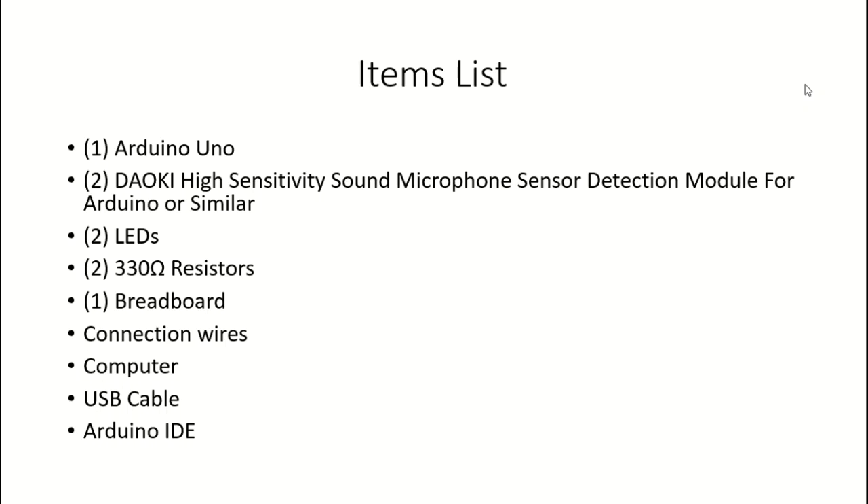To do this build we're going to need a few items. We're going to need one Arduino. You're also going to need two microphone sensors — the one I purchased in particular is from DAOKI. You can find something similar if you decide to do the same build. You also need two LEDs, two 330-ohm resistors, one breadboard, connection wires, a computer, a USB cable that can connect to both your computer and the Arduino, and the Arduino IDE, which you'll need to download. That's pretty much it in terms of materials.